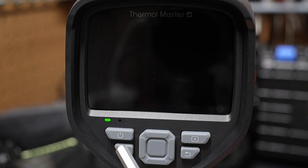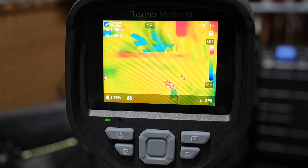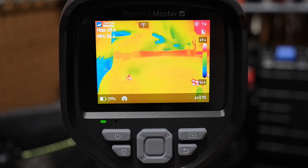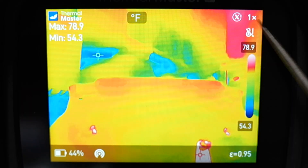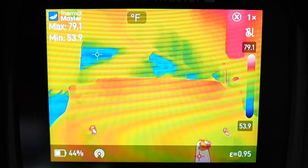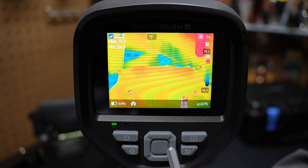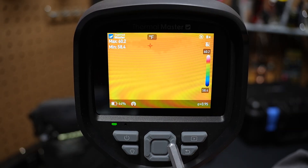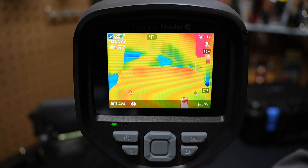If I tap the power button, it goes into standby mode; tap it again and it comes out of standby. Hold the button down and it will turn the camera off. The zoom is shown in the top right corner — right now it's 1x. Press the right side of the pad and the zoom goes up to 2x, 4x, and even 8x. Press it again and we go back to 1x.